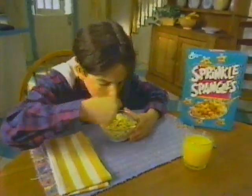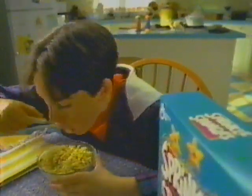Sprinkle Spangles taste so sweet, taste so crunchy. Croc-wee Spangle, every angle, with Sprinkles!